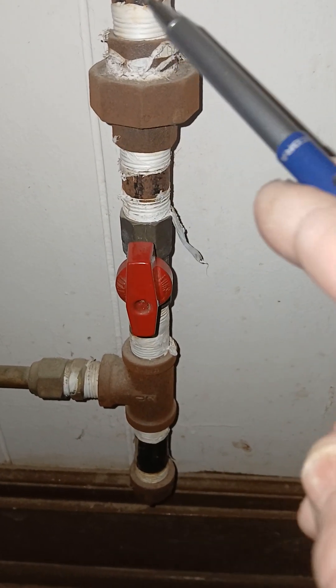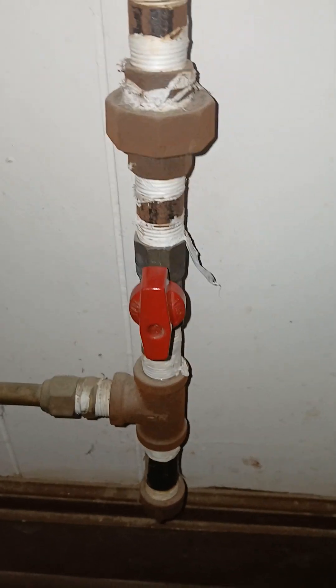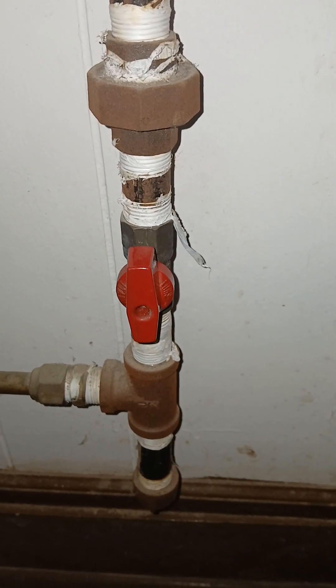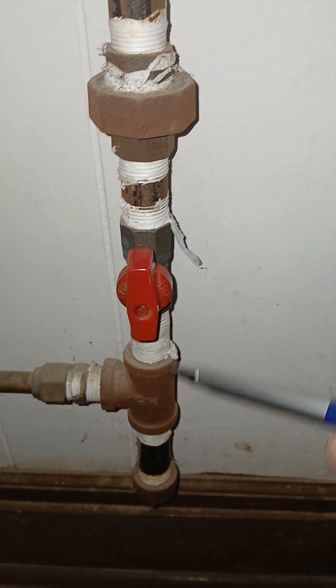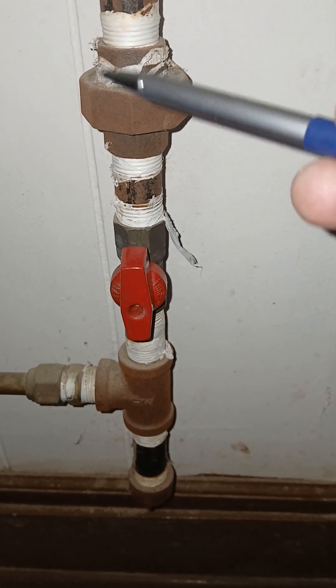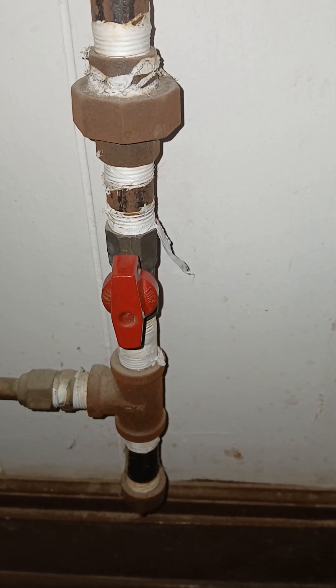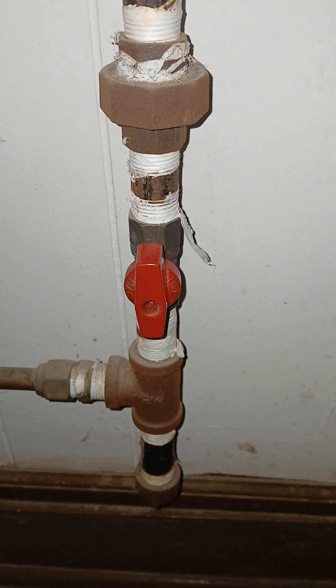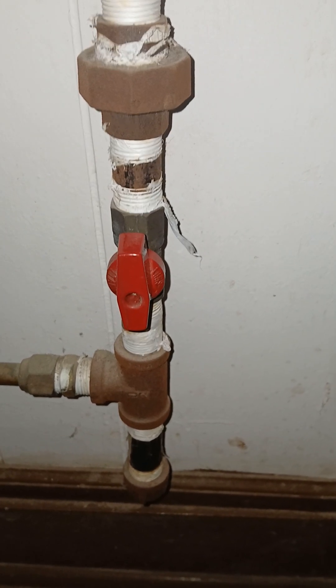Now let's take another scenario where the cutoff is located above the union. If the cutoff is above the union, once you cut it off up there, the union is down below and you have no way to stop the gas flow at that point in order to work on it.